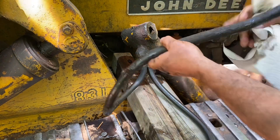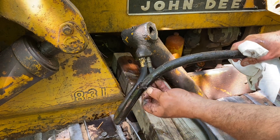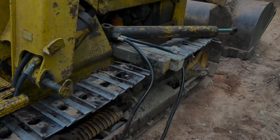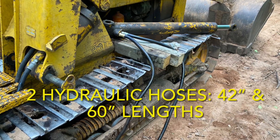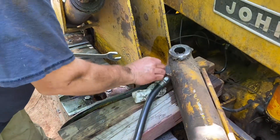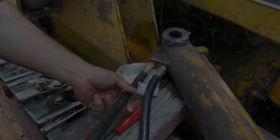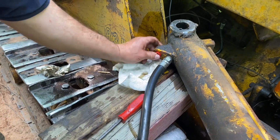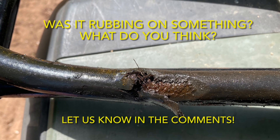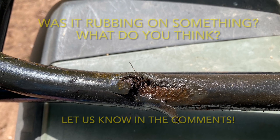There's the hose that burst. Even though only one of the hoses burst, we figured we might as well replace both of them since we've got this disassembled already. Once the hoses were removed, we got a better look at them, and with that damage, we were wondering if maybe this hose was rubbing against something. What do you think? Let us know in the comments.